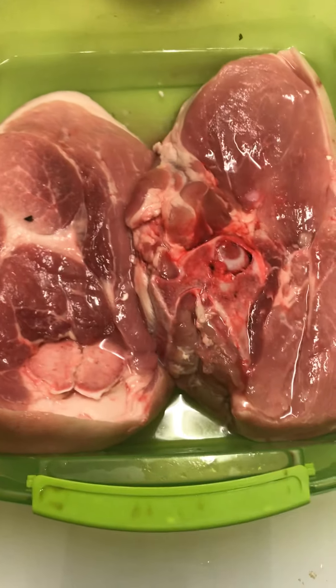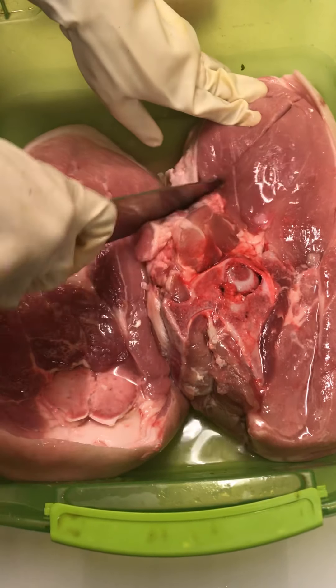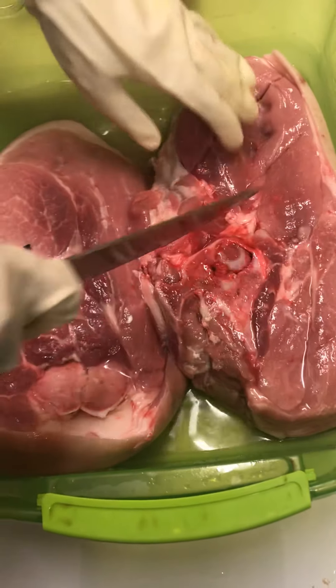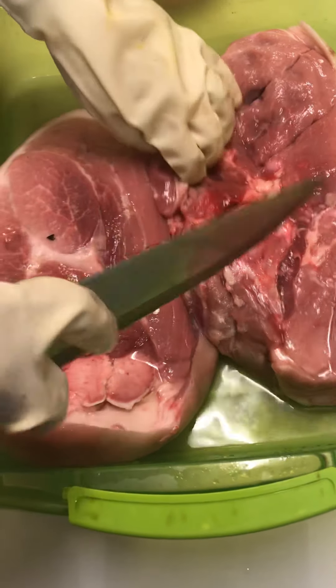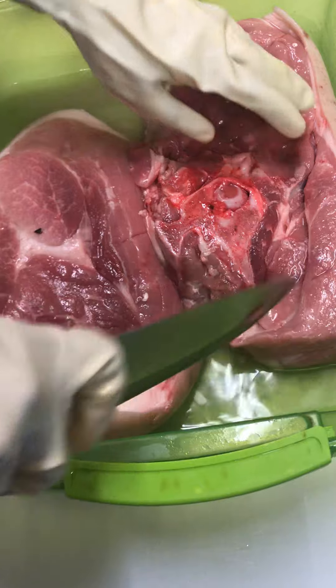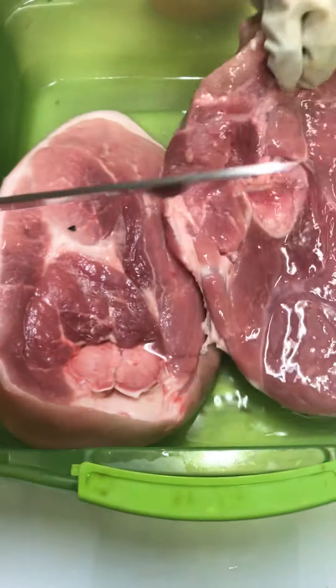We have the pork here. This is pork ham. We are going to clean, wash and season it. First she's carving indentations in it so that the meat can cook throughout, but also so that the seasoning can get into the meat throughout.